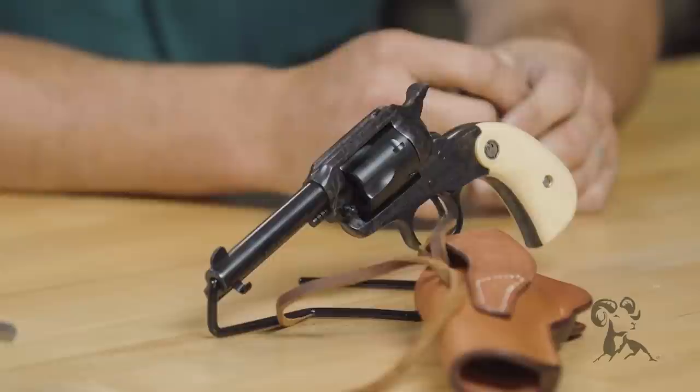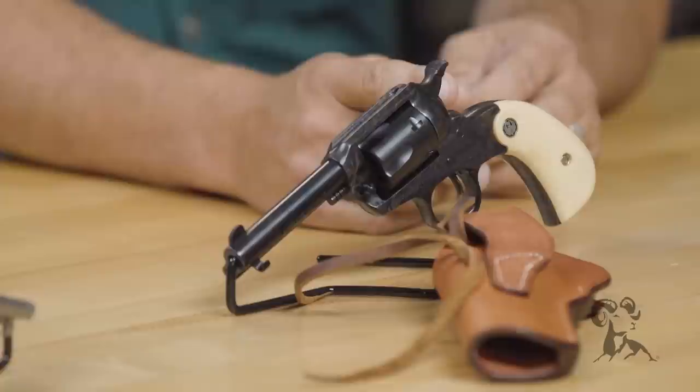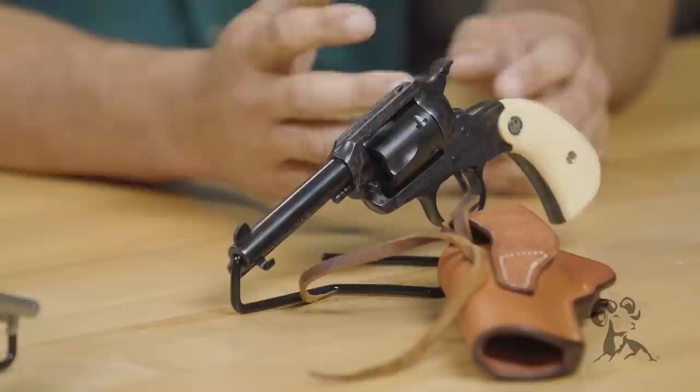The Ruger Bearcat is a great platform to take and play with. They're no new thing to the scene — they've been here since 1958. For those that don't know, what exactly is a Bearcat? We all know the Single Six, so the Bearcat is a smaller version. As you'll notice, they are a smaller frame and the grip frame doesn't come off like it does on a Single Six — the grip frame and the receiver are all one piece.